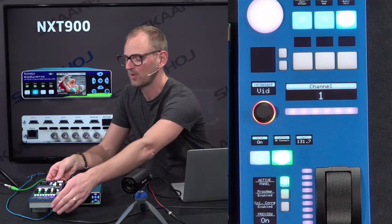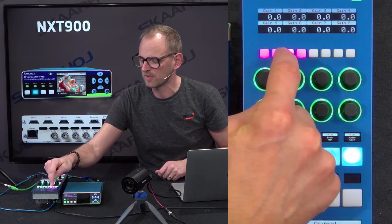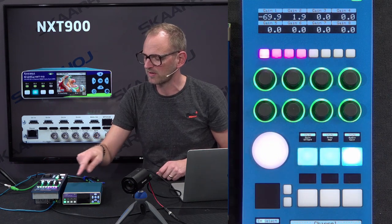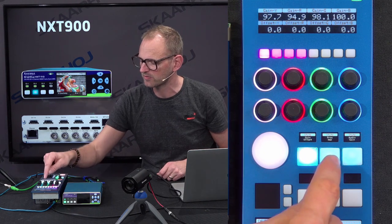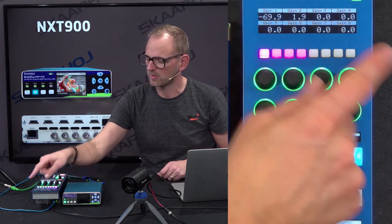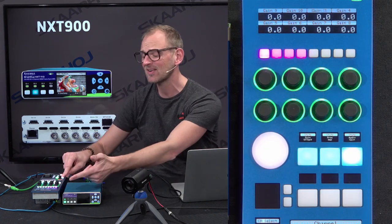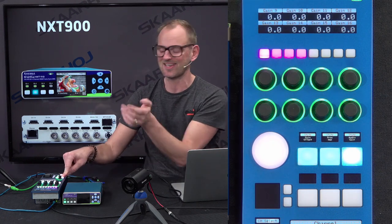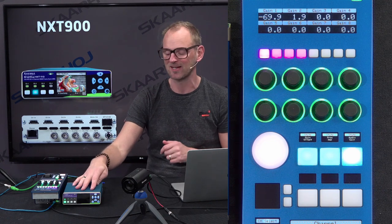You can also change channels. We put that on the upper selector in this case, so you can change to channel 2, 3, and 4. And if I go back here, I can go into menus where you can adjust gain — red, green, and blue — offset — red, green, and blue — gain, pedestal, and chroma. Also over here, we have access to gain settings for audio, which can be 8 channels or channels 9 to 16 if you hold down the shift key, for each single frame synchronizer inside this little great unit.